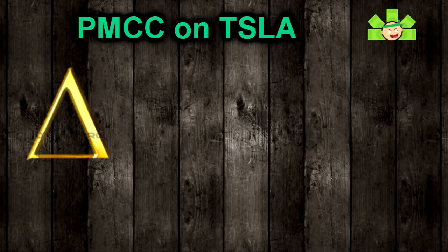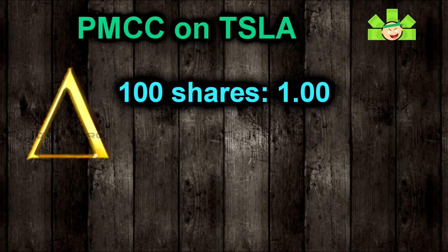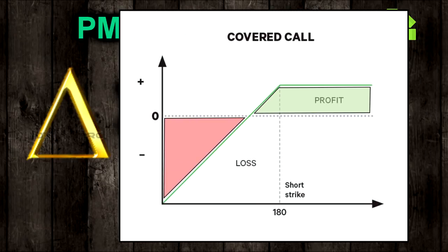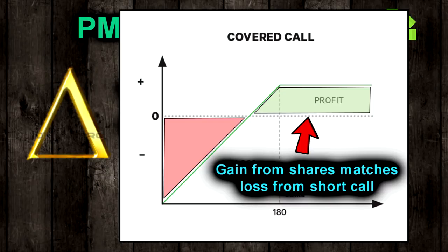Think of it like this. What is the delta on 100 shares? It's 100. And what is the maximum delta a call can reach by expiration? It is also 100. So when you sell regular covered calls, that means no matter how high the stock goes, the 100 shares you own will always completely compensate for any loss you suffer from the short call gaining value. You cannot lose money if you sell a covered call and the stock goes up, because the deltas both cap at 100.